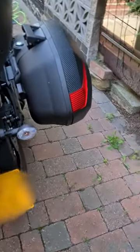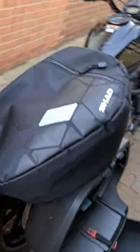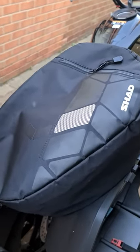Then we have the little side pannier. We open that, and inside you get a Shad carry bag with a hand strap that you can put on your shoulder and put whatever you want in it.